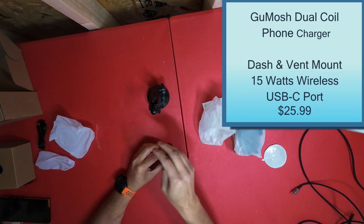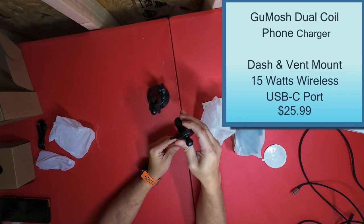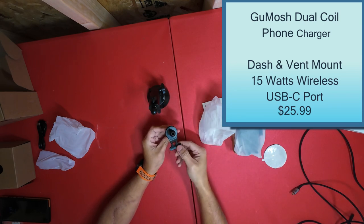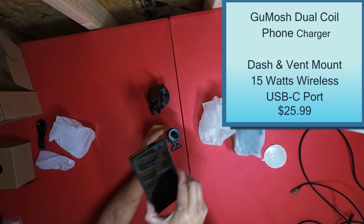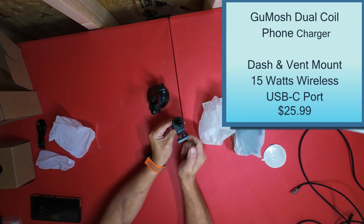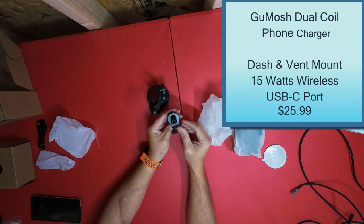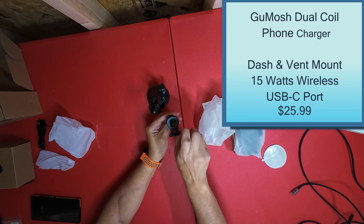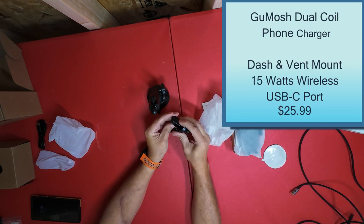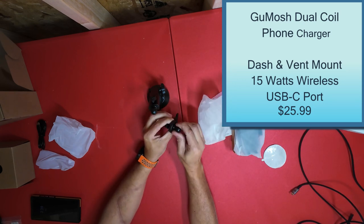You also get a vent clip — and this is cool — this one's got a brace on it. You hook it on your vent like that, down on the vent, and this will actually brace it. So when you put something heavy like your phone on it and lean it down, it has a brace so it doesn't just fall down. I like these kind. These are better than the hook-on ones. The hook-on ones will just pull your vent down, but this one's got a little rubber — rubber pads on the inside — so it'll hold on tight.